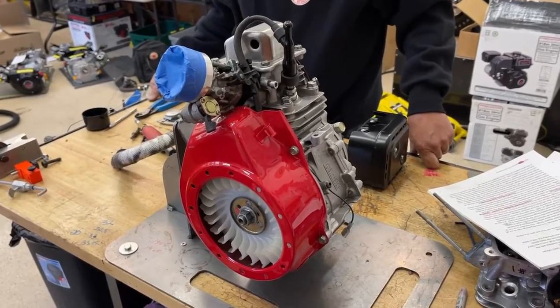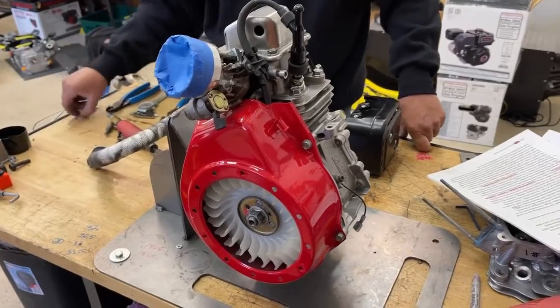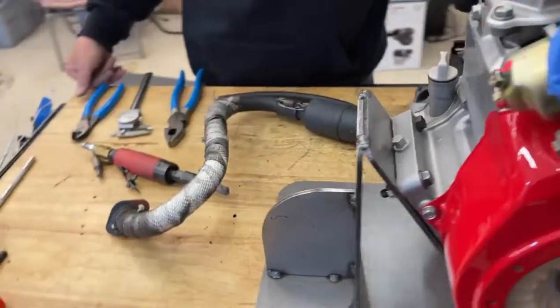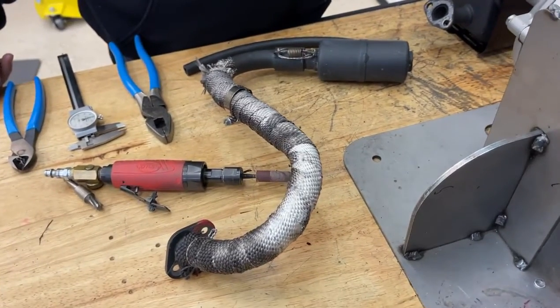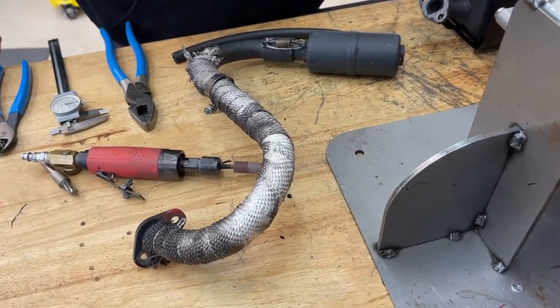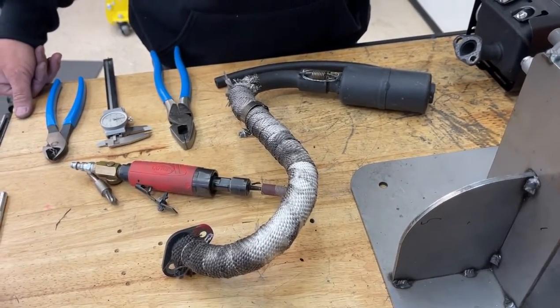Hi, everybody. Welcome back to the Home of Crybaby Performance, where we try and they cry. Today, we're going to talk about exhaust pipes on the Honda motors. We have the exhaust pipe off the engine and our rulebook out, so we're going to go through a few things.